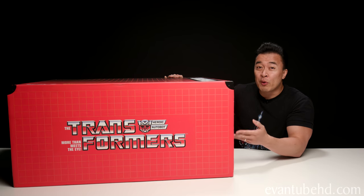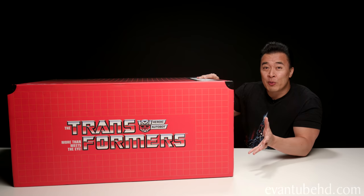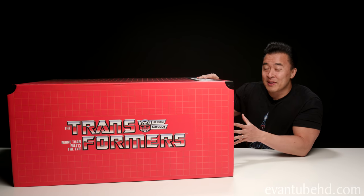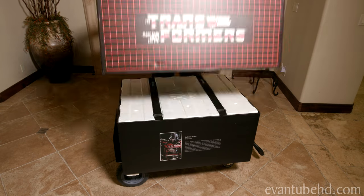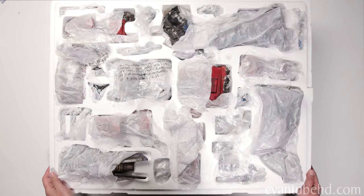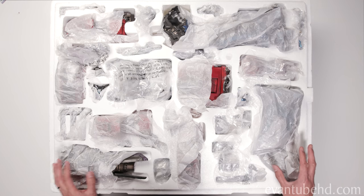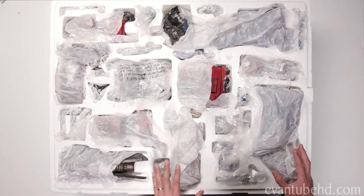So this box right here weighed over 100 pounds. The kids had to deliver it to me on a dolly. I didn't want to risk trying to slide this down the stairs, so I actually opened this upstairs, took out each layer, and brought it down here to show you guys. Here we have the contents of the top layer. As you can see, everything is nicely wrapped up for protection. Let's get this paper removed so we can show you things a little better.